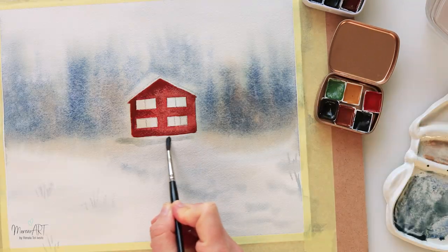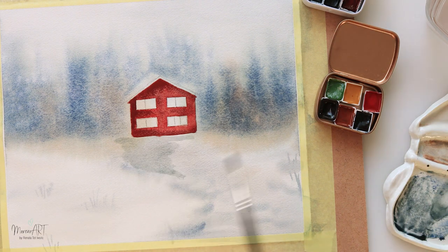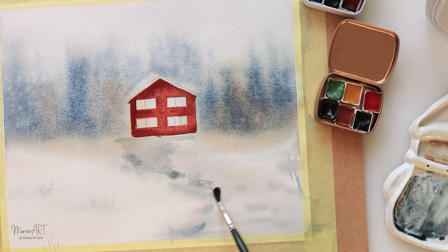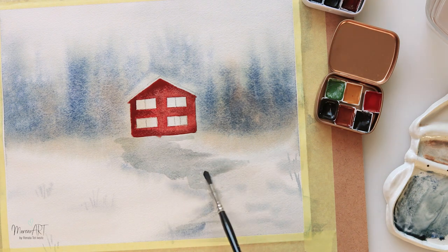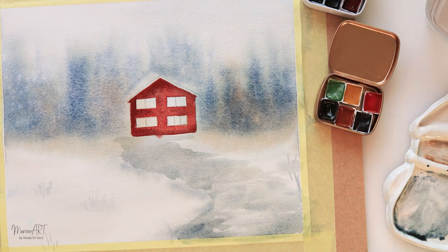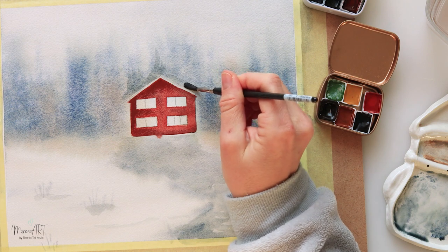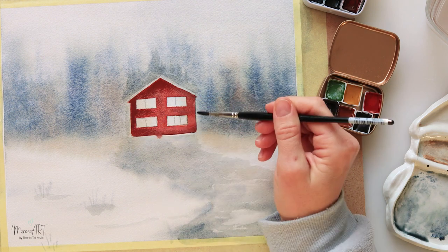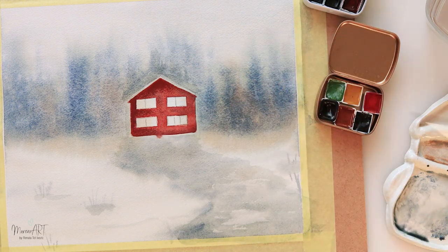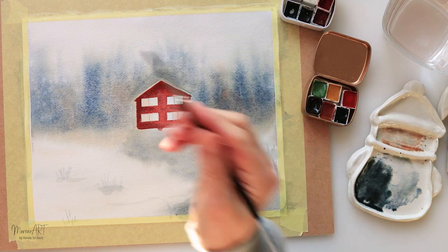Adding a little bit more detail to the road again, using the same blue and dark brown as before. Now the paper is completely dry so I'm using a small brush. I'll be honest — that road was kind of funky; I wasn't doing the painting any favors, but I went with it and I had fun painting this, so I wanted to share the video.